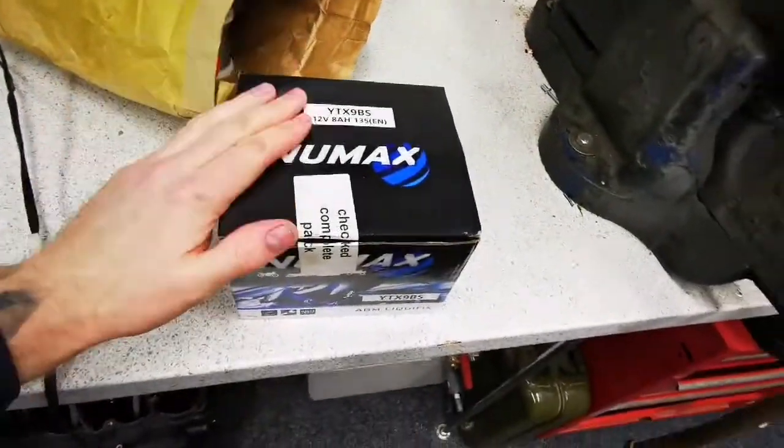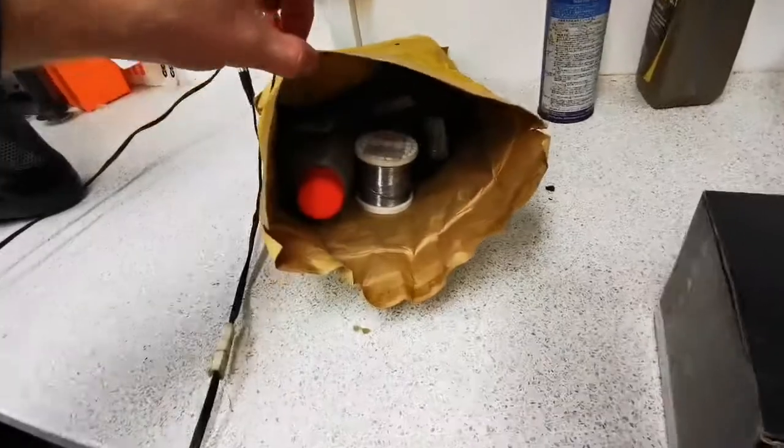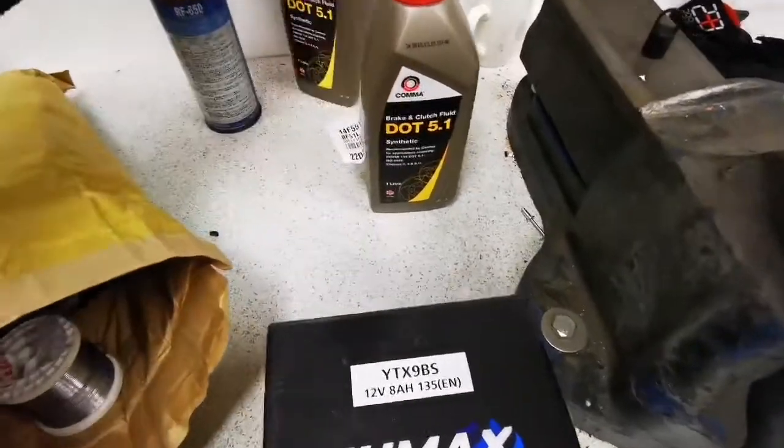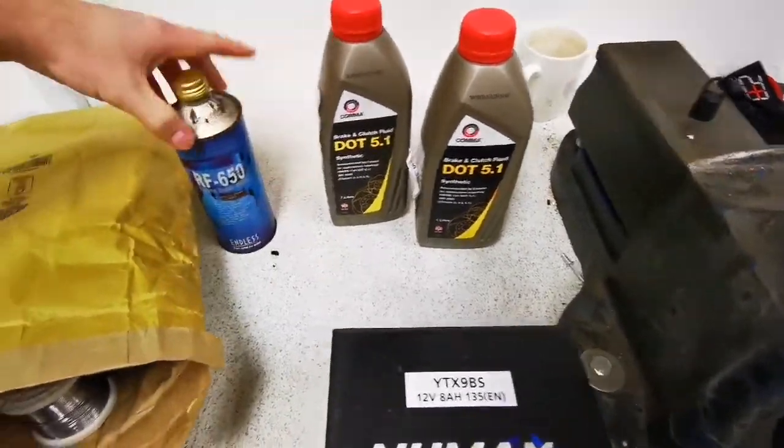Evening guys, haven't done a video for a few days. The bike is currently in the same state — used as a clothes horse. Tonight I'm going to be doing a few things. Inside here I've got a new battery supplied by Craig, and also a little bag of goodies. We've got DOT 5.1 and some racing fluid. The reason behind this is the bike has a hydraulic clutch — it gets red hot due to the forced induction nature of the bike.